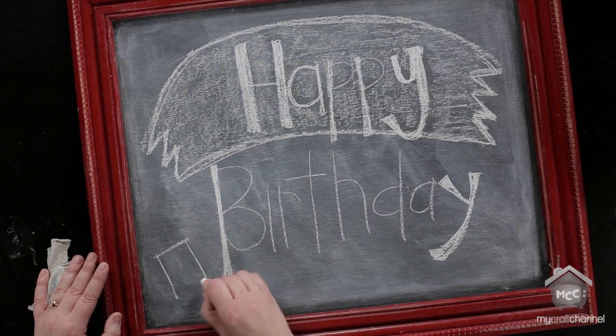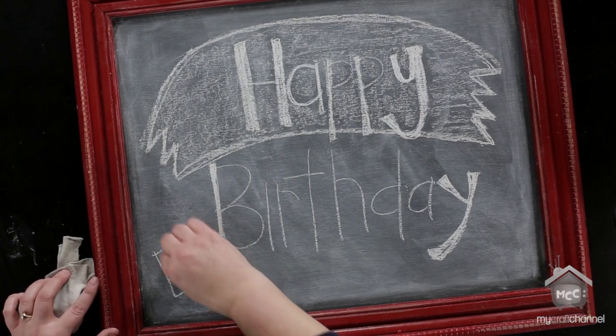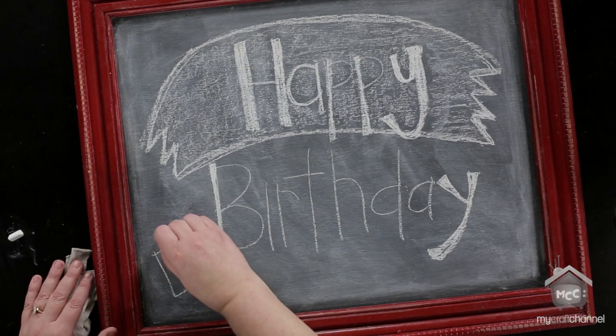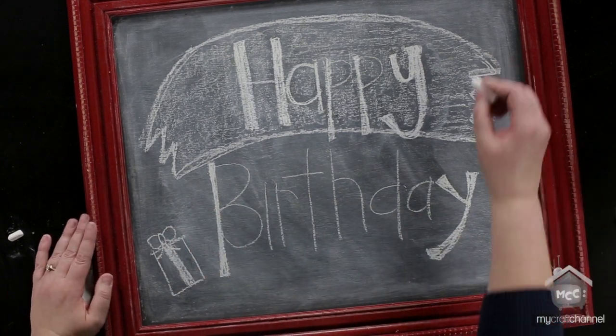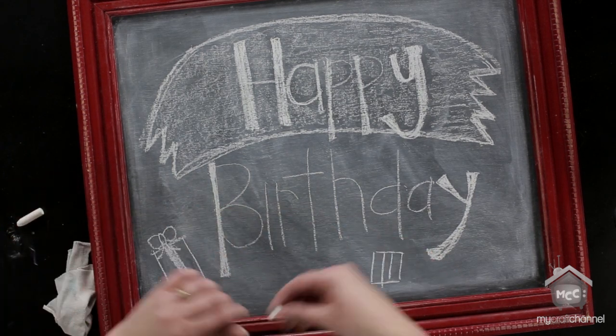I'm going to add a little bit of detail — I'm going to draw some presents because it's a birthday thing. That's a reason why I love chalkboards: they are so fun to change. So if you have a holiday or a birthday, my girls always feel extra special when I write on the chalkboard for them.